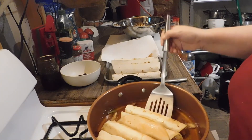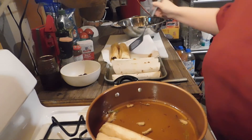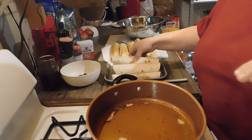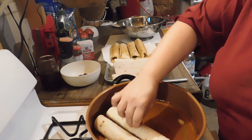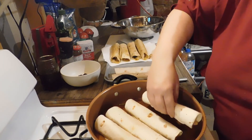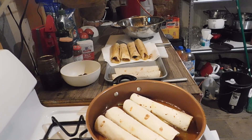They've got a good brown tone, so I'm going to go ahead and pull these out and let them drain on the paper towel. Once I get these done, I'll come back and show you how we garnish these.